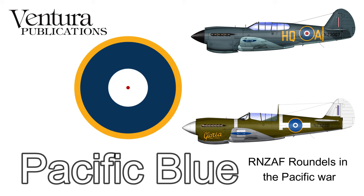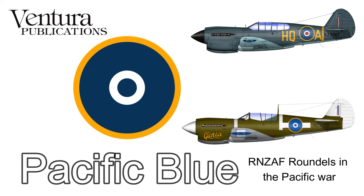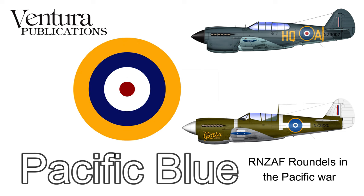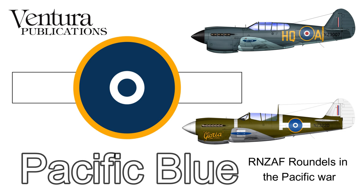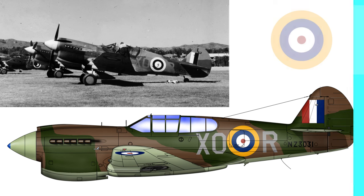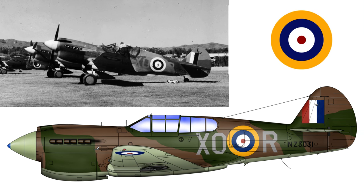We start off with the delivery of the first P-40s to the country in April of 1942. As we progress along I'll mainly be showing photos of P-40s, as this type used everything from the early war RAF style roundel through to the large roundel with bars used right at the end when the P-40s were back in New Zealand being used for training purposes. This first colour side view and photograph is of a number 16 squadron P-40E, and the photograph is taken in early November 1942 in Gisborne. This is the delivery scheme with the RAF type A-1 roundel on the side of the fuselage.